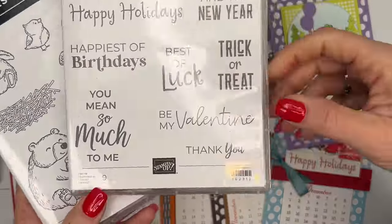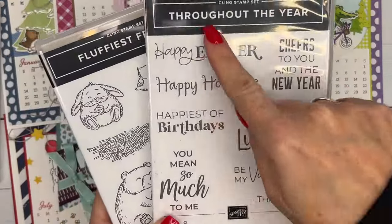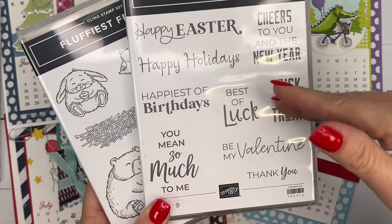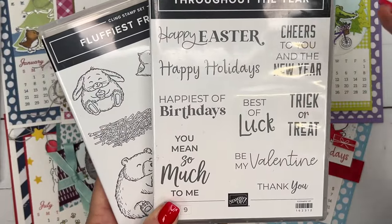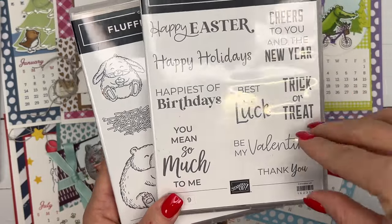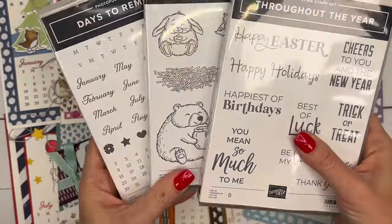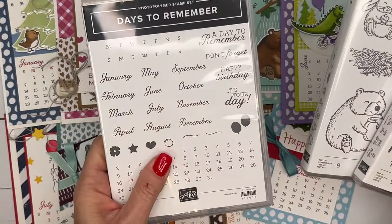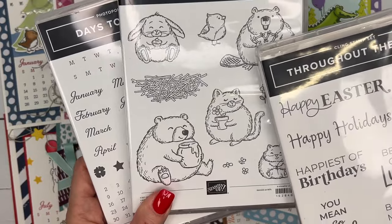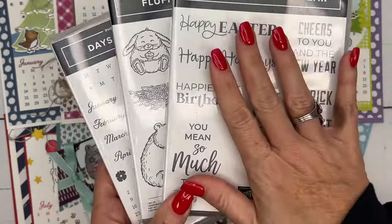Also, on four or five of the calendar pages, I used the sentiments from Throughout the Year — Happy Easter, Happy Holidays, Be My Valentine, and Trick or Treat. So four of them. This is an easy one to substitute if you don't want to purchase this set; you may have other sets you can use. So these are the three main stamp sets: the calendar — you have to have this, I'm not sending a printed calendar, you're going to have to stamp your own — the Fluffiest Friends bundle, which I highly recommend because we use it on six pages, and Throughout the Year.